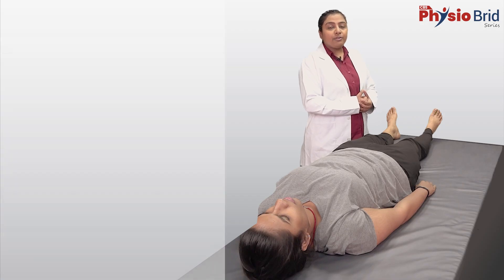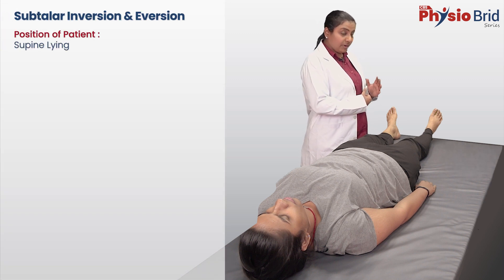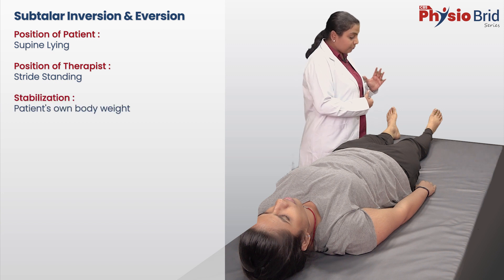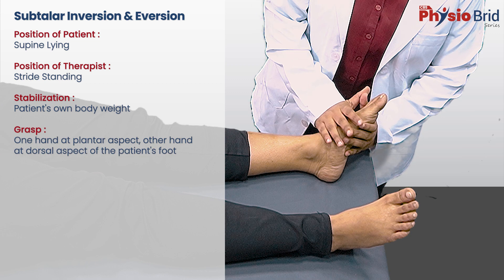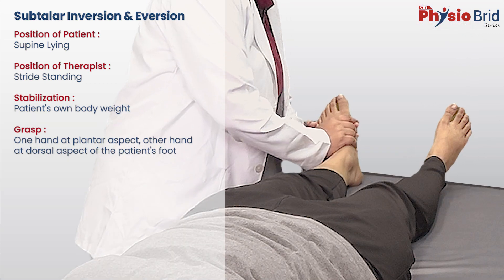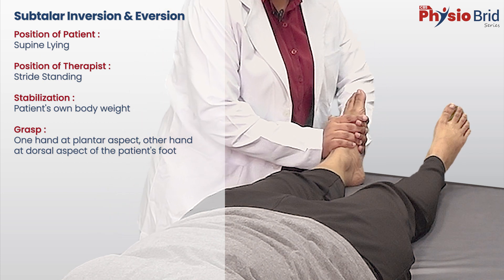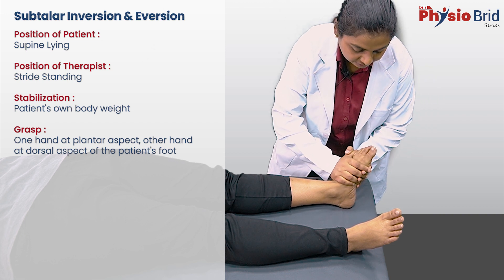To perform the movements of inversion and eversion at the hindfoot, grasp the patient's midfoot by placing the fingers of one hand at the plantar aspect and those of the other at the dorsal aspect. Perform the movements of inversion and eversion by flexing and extending your wrists.